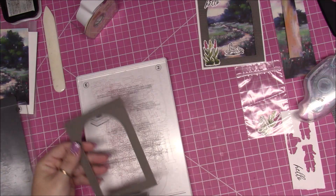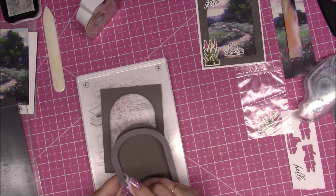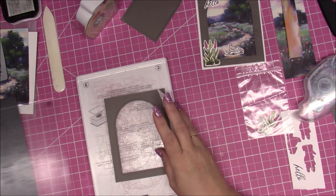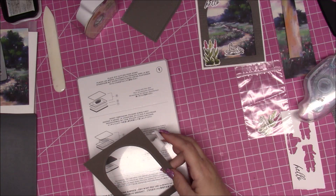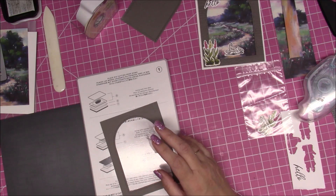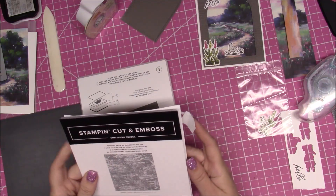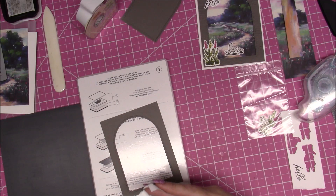We're going to take this off, and you can save that piece for another card. Now we're going to remove all the platforms except for platform one and get the embossing folder — it's called Exposed Brick 3D.